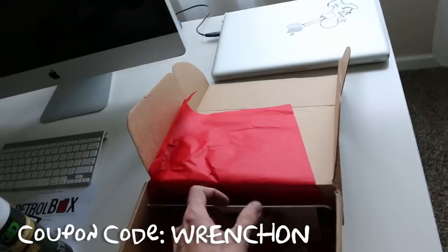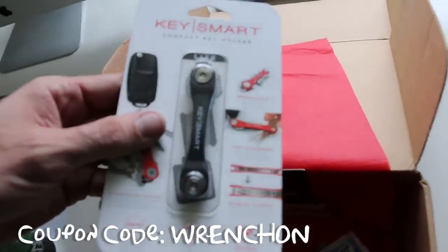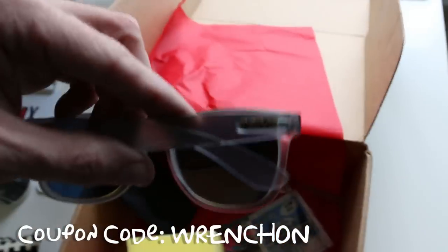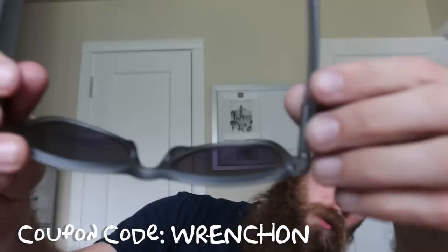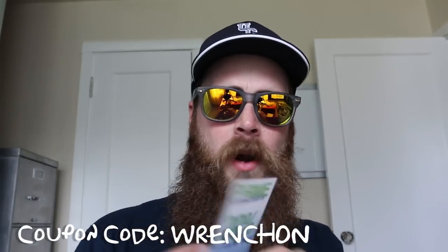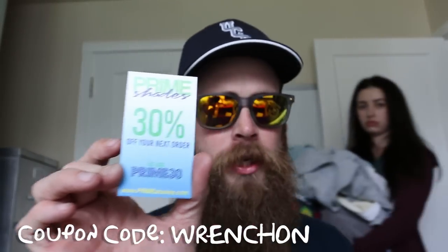Oh sick, these are badass. I don't know if you guys have seen these — the KeySmart. Makes sure your keys are kind of like a Swiss Army knife. Prime sunglasses, still in my work clothes, but we'll try these on. The Prime sticker — but wait, there's more. Prime shades, 30% off using code PRIME30.